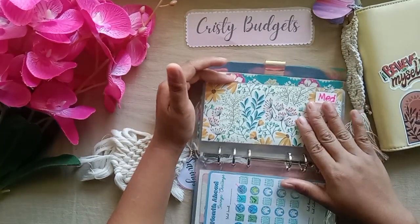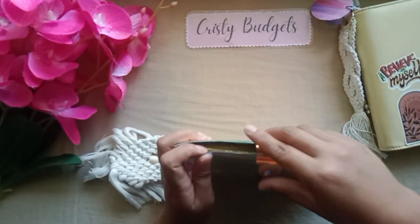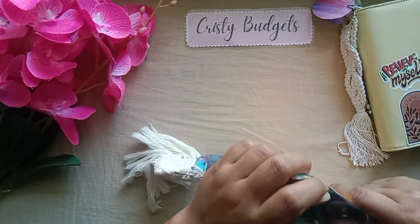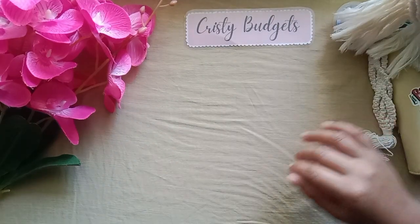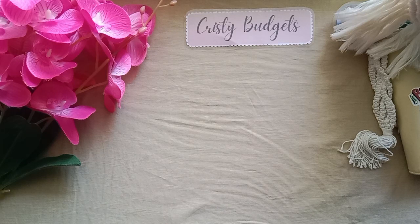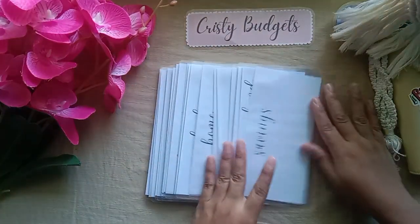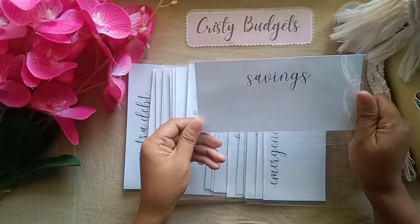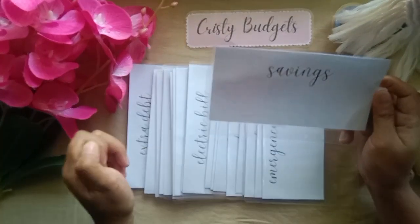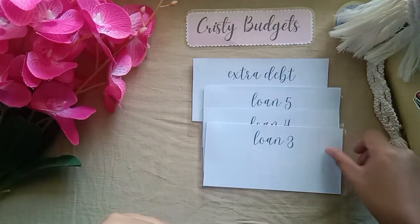By the way, these yellow floral envelopes are from Live Budgets. I also made new envelopes for myself — disclaimer, they're not perfect because I'm not yet really good at making envelopes. I like the simple pattern and I love the cursive font. Let me show you the envelopes: the first is extra debt, then loan 5, 4, 3, 2, 1 — those are for my debt.